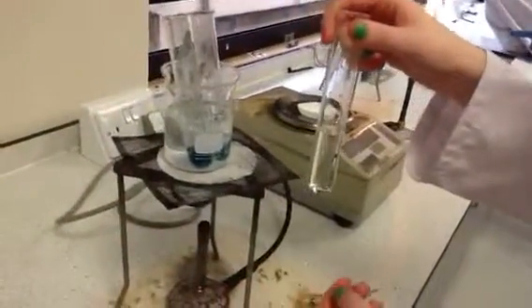Okay Rebecca, we put some more zinc or acid in our solution.